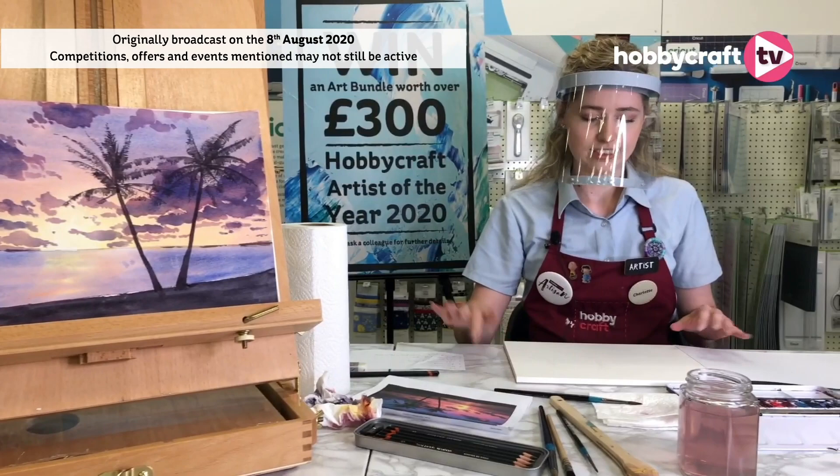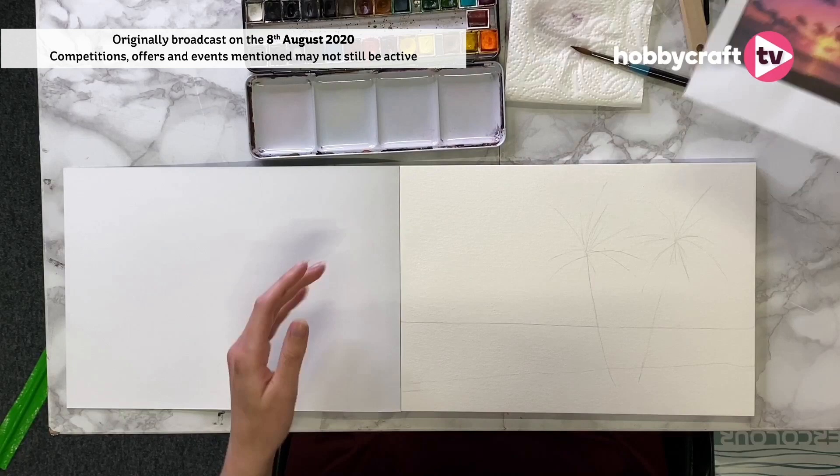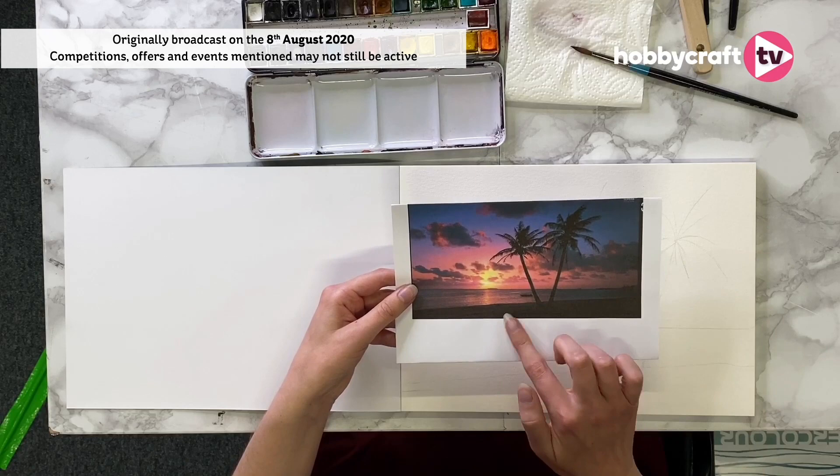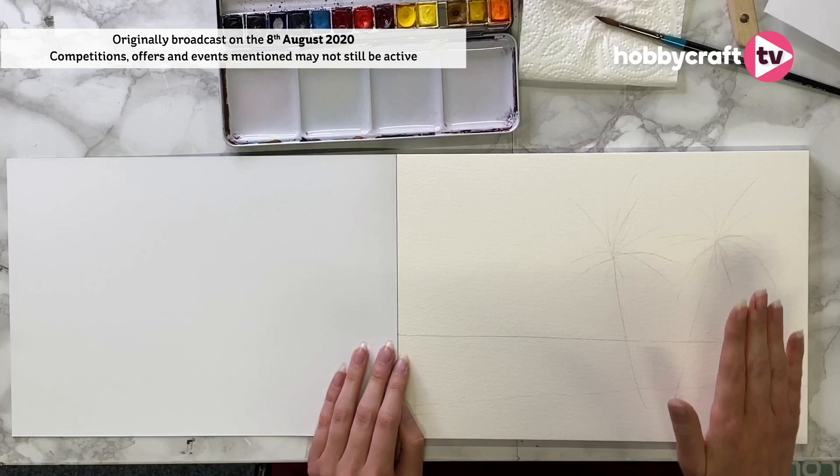Today I'm using the Sea White watercolour paper, which is also available in our sale for half price at the moment — a great deal. I've already drawn out my scene. We're going to draw out our scene first, so make sure you've always got your horizon line down and then draw out your basic shapes. Don't worry about too much detail as we'll be painting this in.